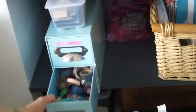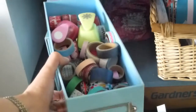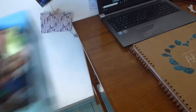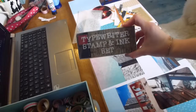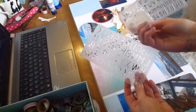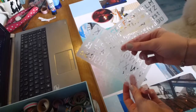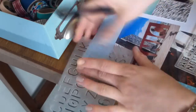Then I get my washi tape drawer out and put it on the side next to my laptop. I also use stamps and stencils — this time I decided to use stencils, though I more often use stamps. I use a ballpoint pen to go inside the letters.